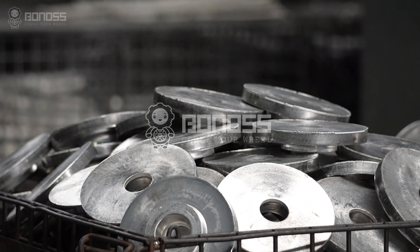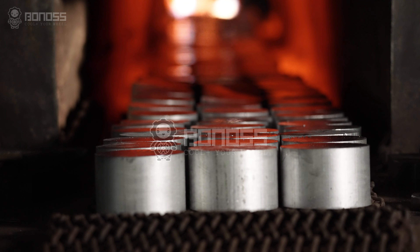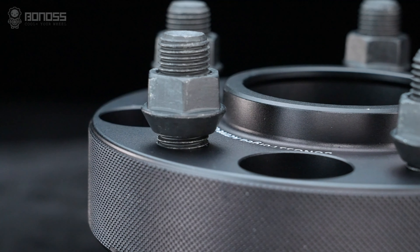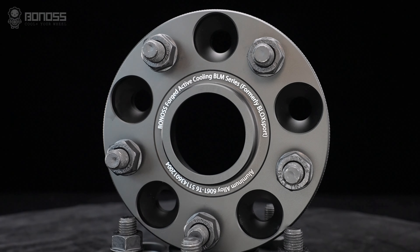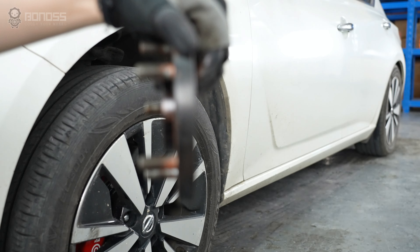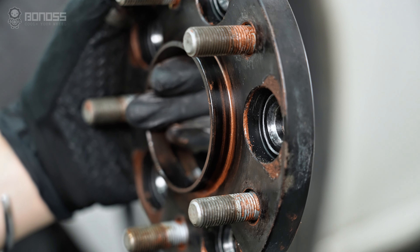For example, Bonner's Land Rover wheel spacers are all forged. The manufacturing process of forging makes the internal structure of the spacer denser and firmer. The material used is aluminum alloy, which has many outstanding characteristics such as high strength, rail resistance, excellent thickness, impact resistance, and high temperature resistance. Compared with industry standards, cheap spacers that use low-quality materials are not strong enough and will deform and endanger driving safety under strong impact.